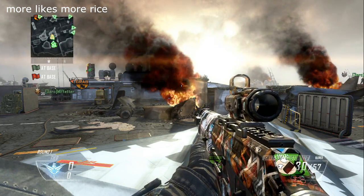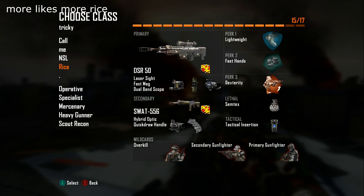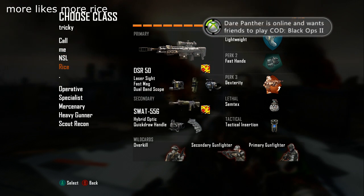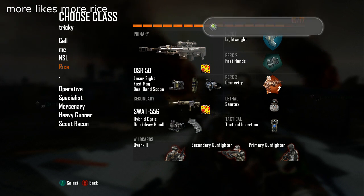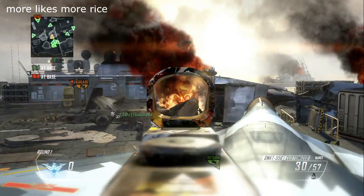What is going on you guys, my name is Rice and welcome to episode 12 of my chick shot combo series. The class setup today is the DSR 50, some laser sights, dual band, hybrid optic, fast hands, austerity, and some text like always.